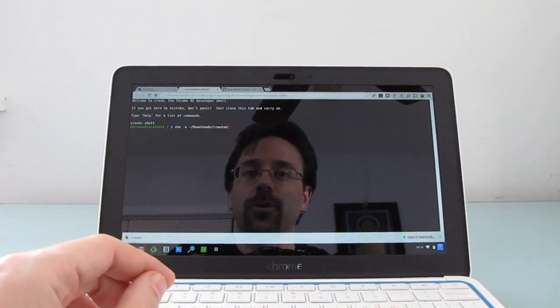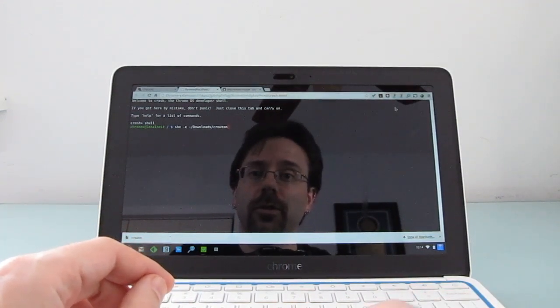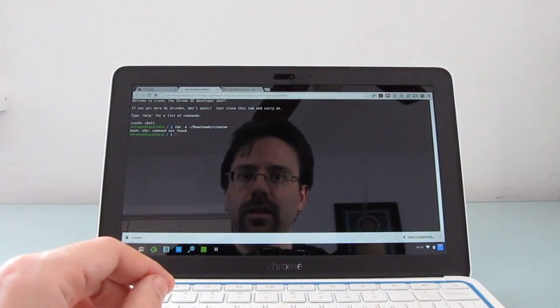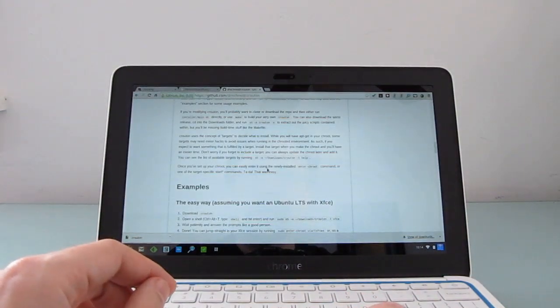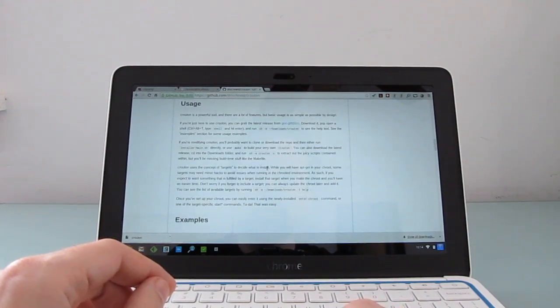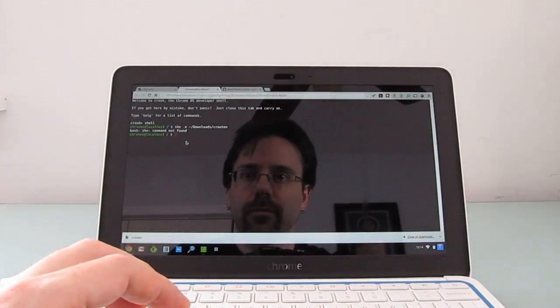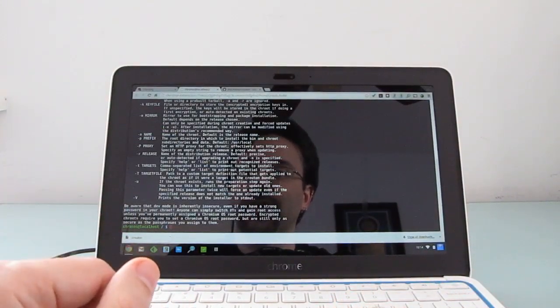Anyway, the instructions are all available at the Crouton website, and you can find more details at lilliputting.com. This should give us a list of available commands. It doesn't seem to be working. Let's make sure I've got it correctly — let's just go ahead and copy and paste that in. Okay, so now we've got a list of available commands.